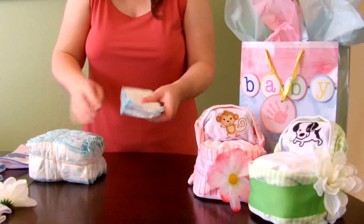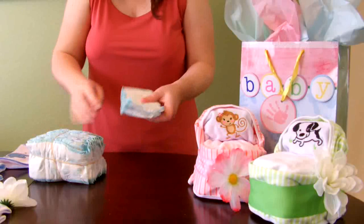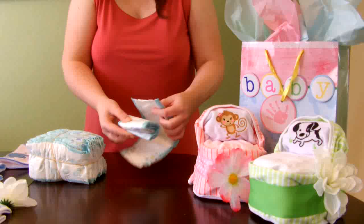We'll take our two remaining diapers. We'll fold one into thirds, and then we will wrap it inside the other diaper to create a pillow.